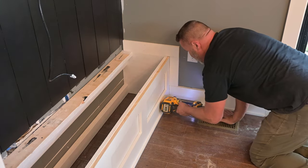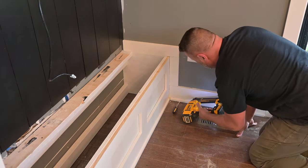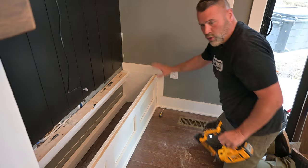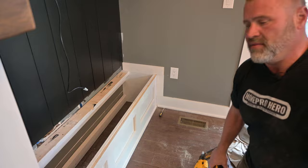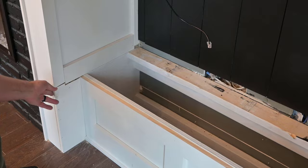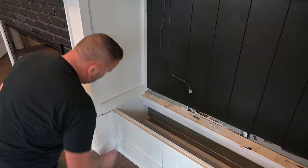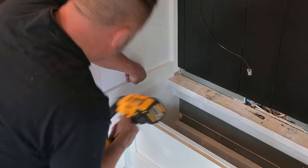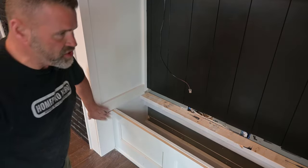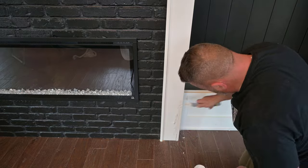There are a couple of studs we can hit too. That's all installed. Let's switch to this side. I already installed this piece earlier today because I wanted to get liquid nails on it — I'm going to have to fix the front with some putty, so I wanted to make sure it was all dry before that. Then we'll just nail it in there and hit those studs. So that's installed. Putty all that, caulk all that, and we're ready to move on to the shelves. This is where the magic comes in.